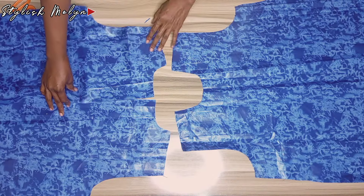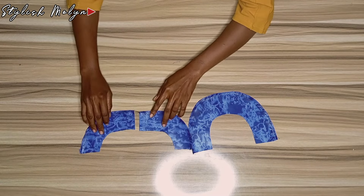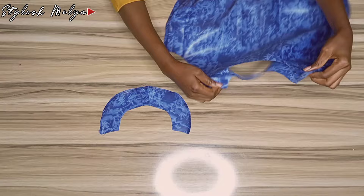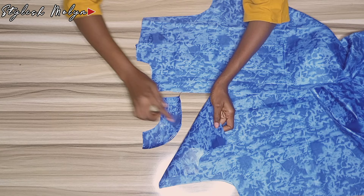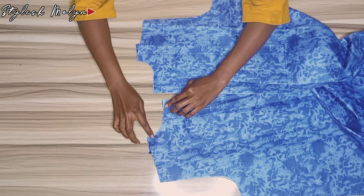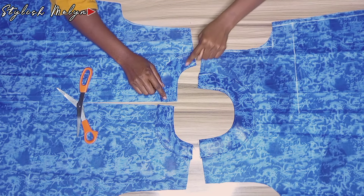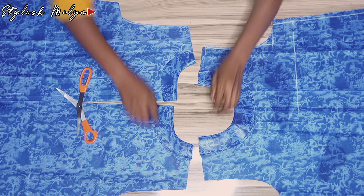Next I worked on the neckline. The first thing I did was to cut out the facing for the front and back neckline. For the front neckline facing, I turned it right side to right side and stitched by half an inch, then flipped it behind and top-stitched. I did the same for the back — aligned it with right sides facing each other, stitched by half an inch, then top-stitched. I also notched it before top-stitching. This is how beautiful it came out.